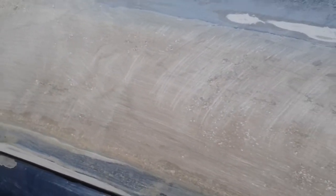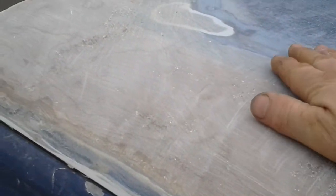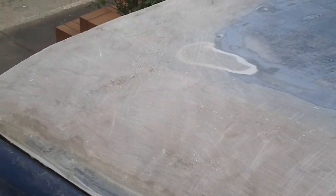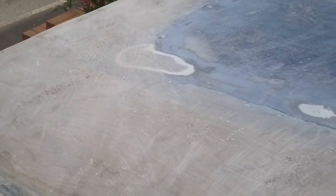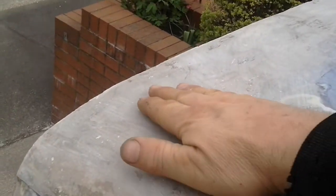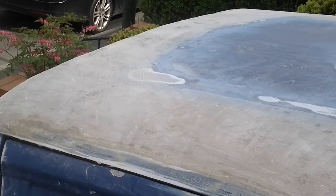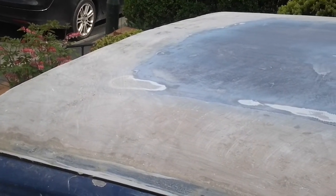Up on the roof, I completely blended out the step on both sides. This was to give this edge more of a uniform curve to it. It's supposed to look a little bit like the bonnet.